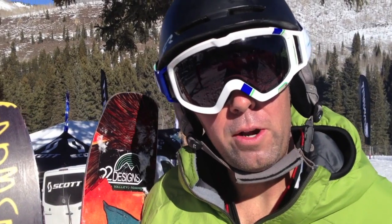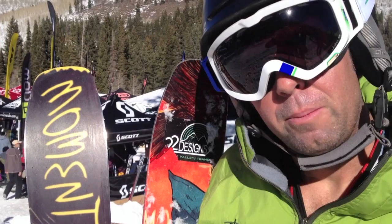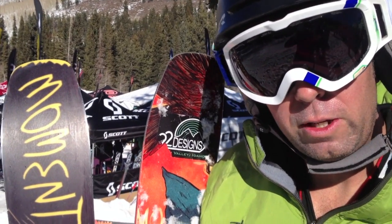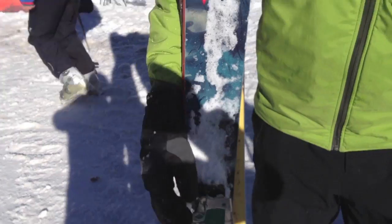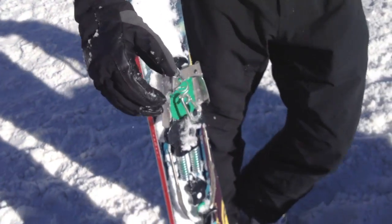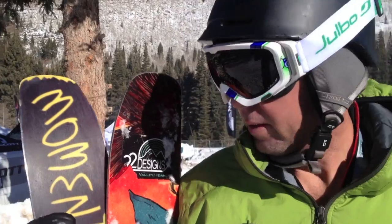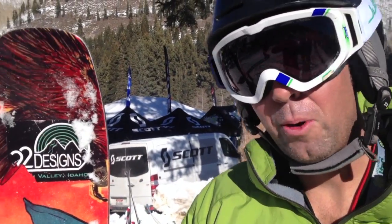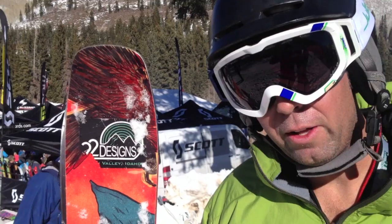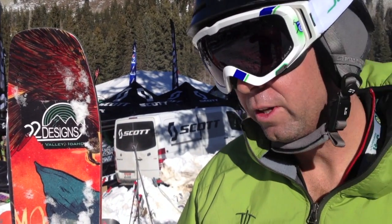I'm Aaron. I'm with Elevation Outdoors Magazine. Just finished shredding some mixed conditions on these Moment skis. They've got the new 22D binding — this is replacing the Hammerhead, and it's an inbounds binding. This ski is what I call the new normal: it's got rocker tip and tail and camber underfoot. It's extremely versatile — crud busting, carving, powder. It's a great ski.